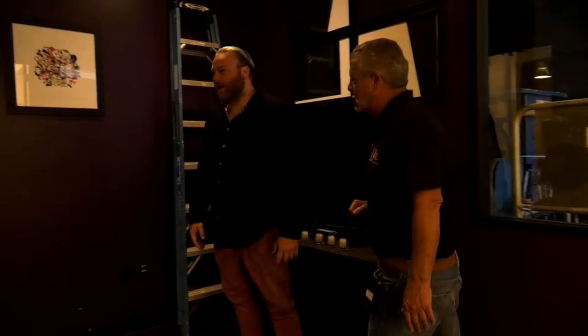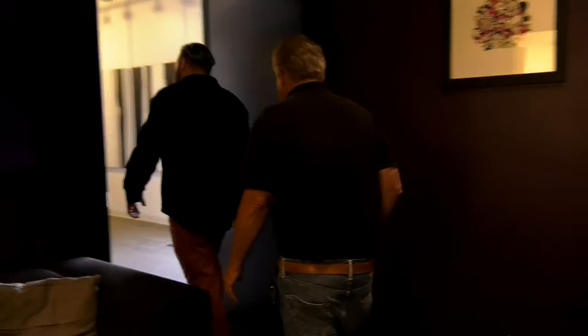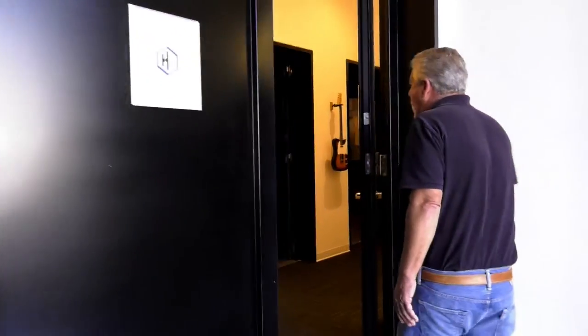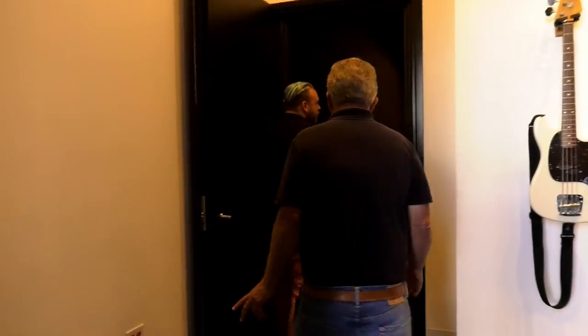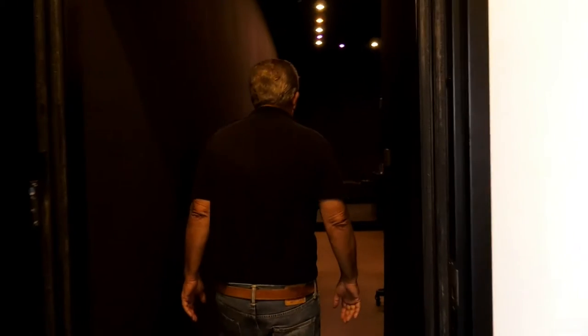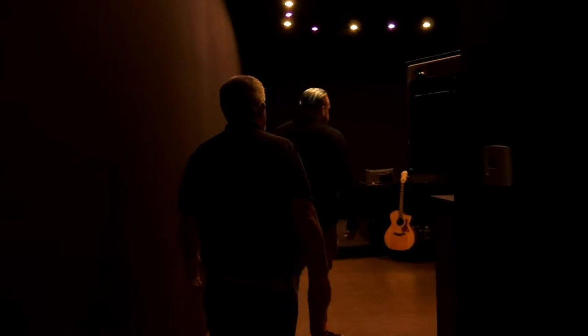They can stay involved but out of the way. So let's go see the crown jewel of Hybrid Studios. All right — we're coming in now to your recording studio. This is Studio A.